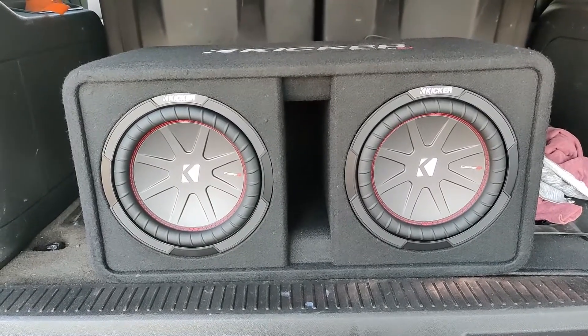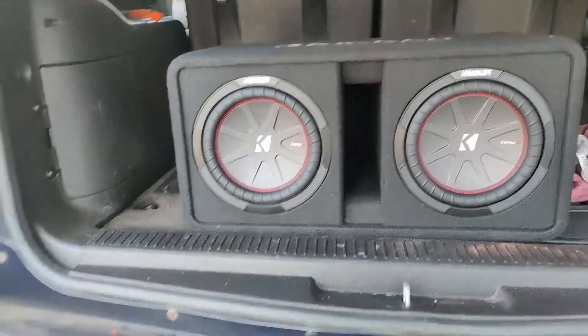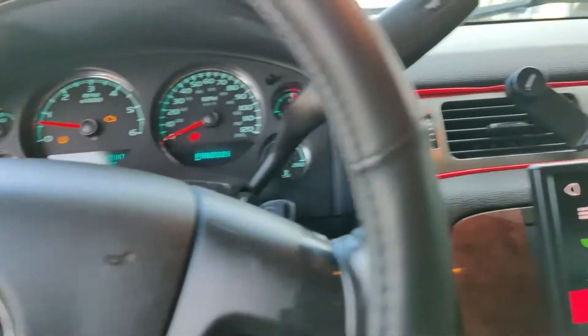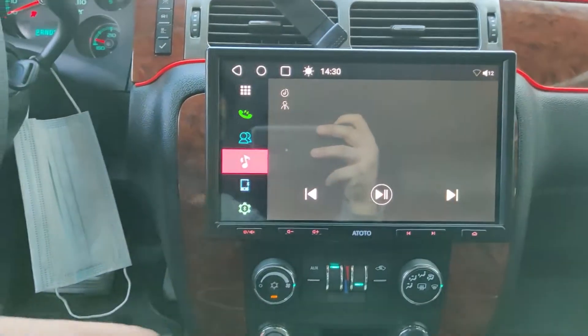Kickers in here — these are just 10 inch, nothing crazy. They go well with the system. And then the last big piece is going to be this 10.1 inch AOTO screen.